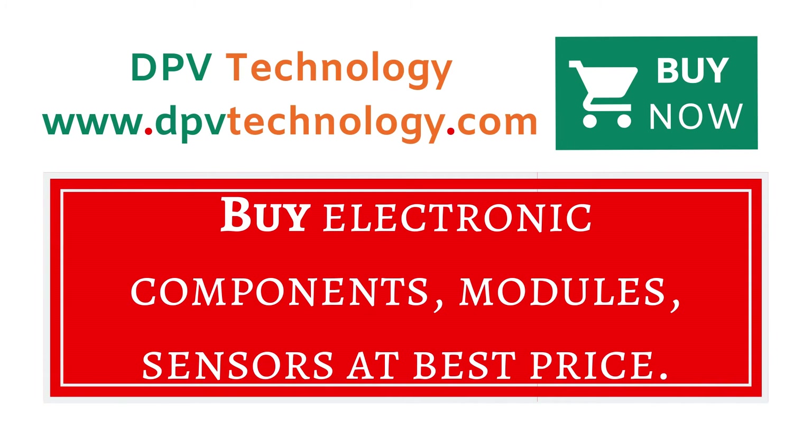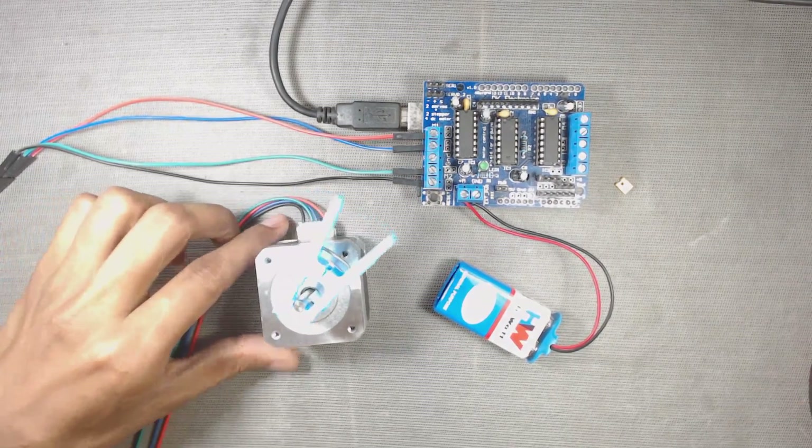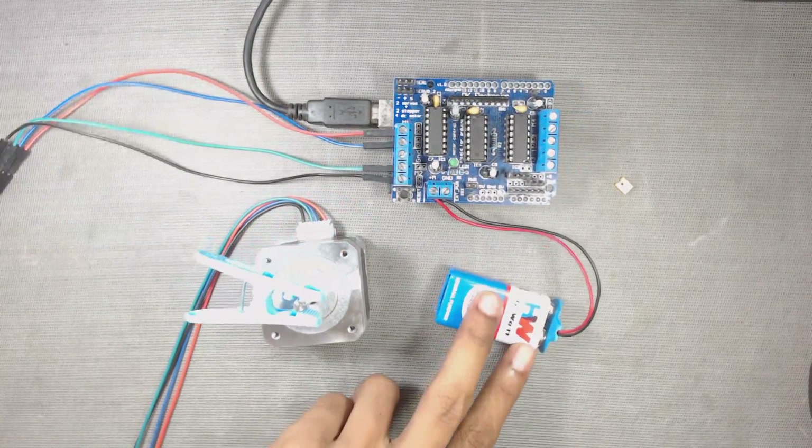You can buy all types of electronic components, modules, and sensors at the best price from www.dpvtechnology.com. Thanks for watching — please don't forget to like and subscribe for more videos.